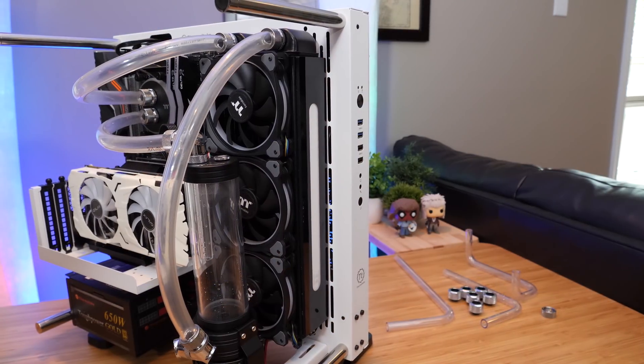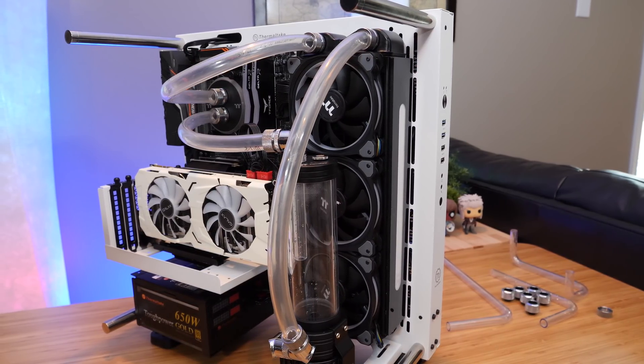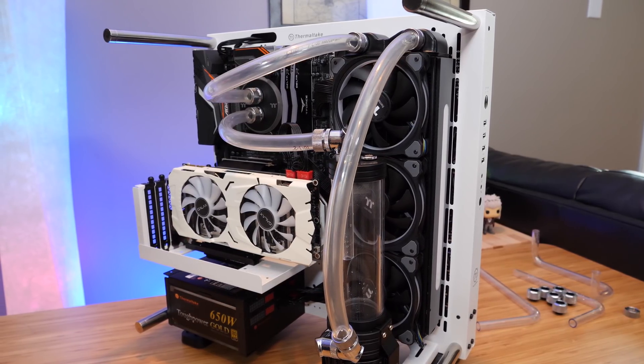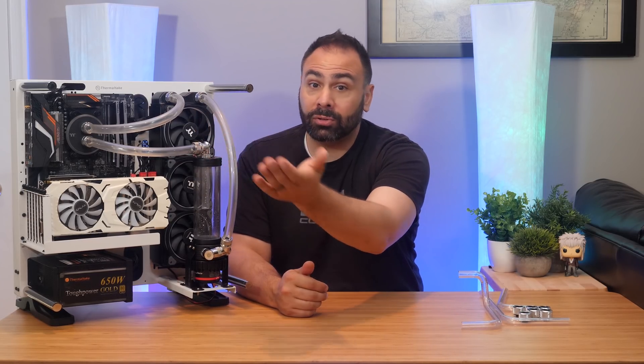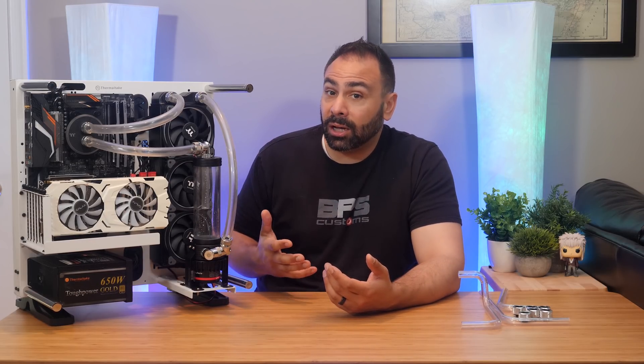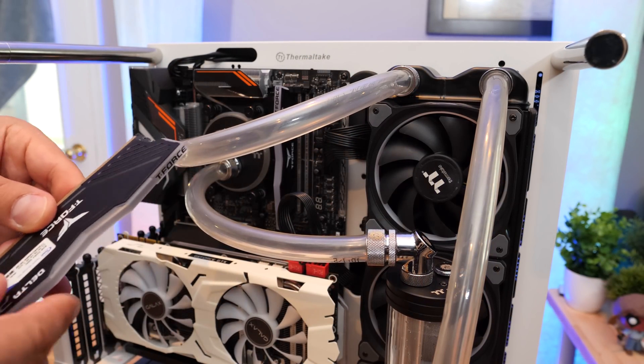Here's our finished soft tubing loop — it looks pretty good. This kind of loop takes far less time and requires far less precision to execute properly. It's also easier to maintain; if you need to swap out your CPU, for instance, you don't even necessarily need to drain the loop. You could just detach the block and swing the tubing out as you would with an AIO. These things can definitely leak, but the benefits of soft tubing are real. Ever had a hard tube running over your DIMM slots and want to upgrade your memory? Now a two-minute process has turned into a multi-hour affair where you drain the loop, disassemble all the tubing, install the memory, reattach everything, make sure the seals are right, and refill it. With soft tube, just push it out of the way.